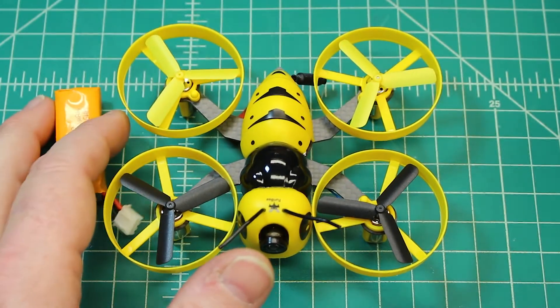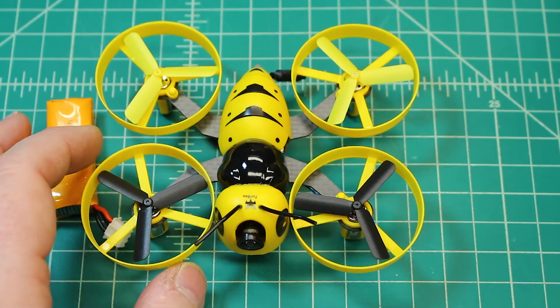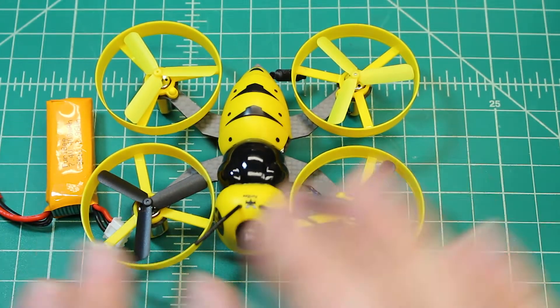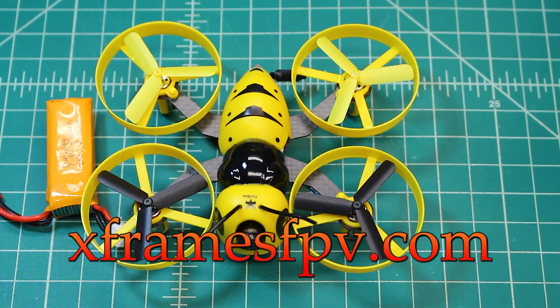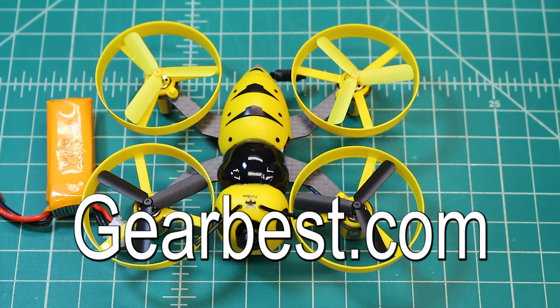That's about it, guys. Hope you're enjoying these reviews — we're enjoying using them. This is going to go right into service for our drone club. Appreciate Gearbest for sending this out. Check out my website at xframesfpv.com and Gearbest at gearbest.com. Hope you guys have some time to fly!